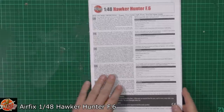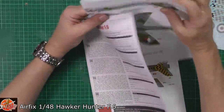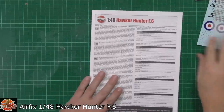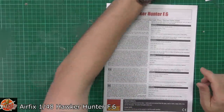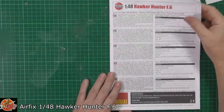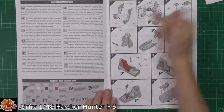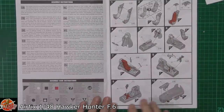If we start with the instructions first, let's get the decals and the colour sheet out of the way — two colour sheets for both units. Usual thing with Airfix: this new way of laying out the instructions. If you haven't seen it before, it's a lot easier to follow through on the actual drawings.